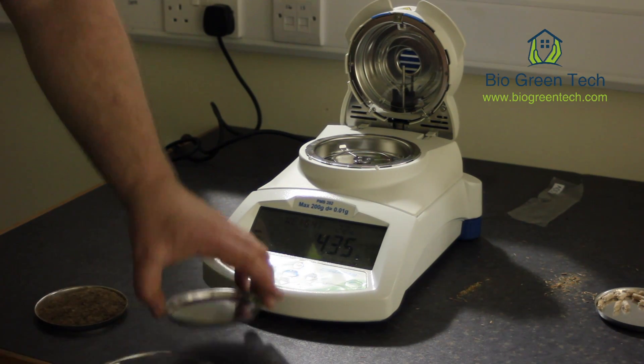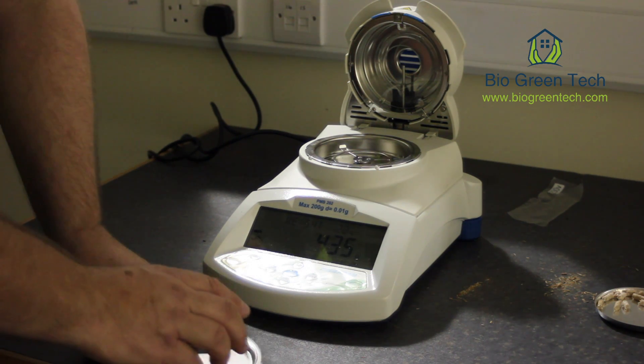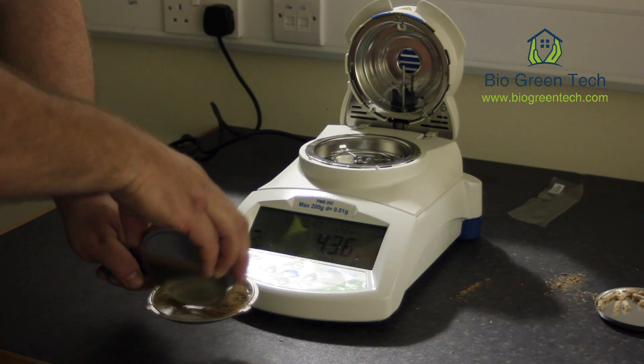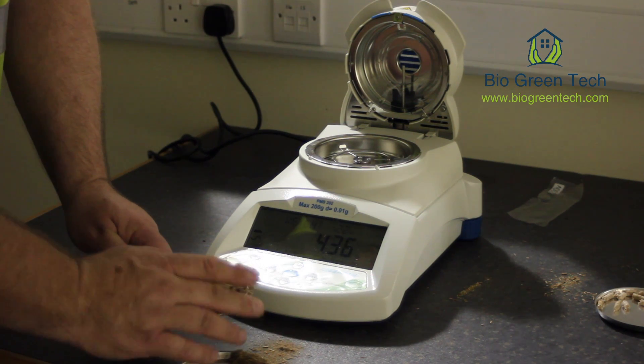That's been weighed now and zeroed, so we're going to put the material into the tray. It doesn't matter how much material we put in because it's going to weigh it again.